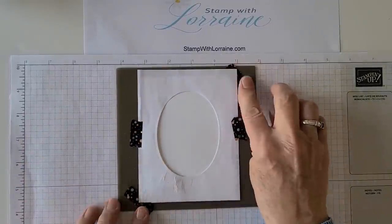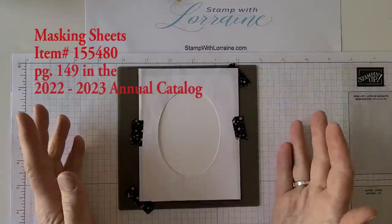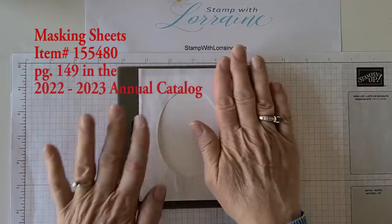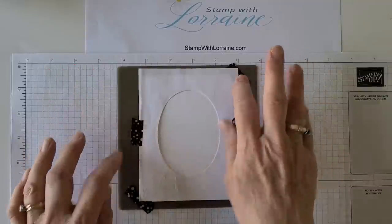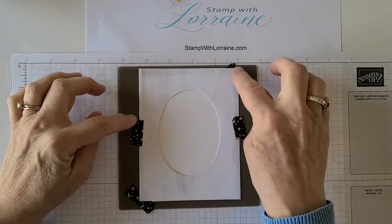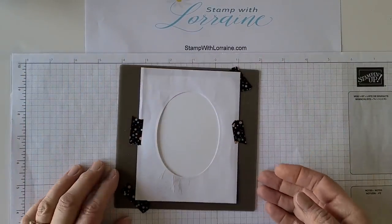By the way, Stampin' Up! is coming out in the new catalog with something like a post-it note but a whole sheet where the entire thing has a light tacky surface, so it's easy to position things. When you're doing masking, you can punch something out with that and it'll stick to your page without having to use washi or tape. That's going to be fun!